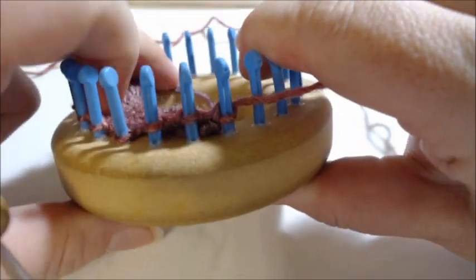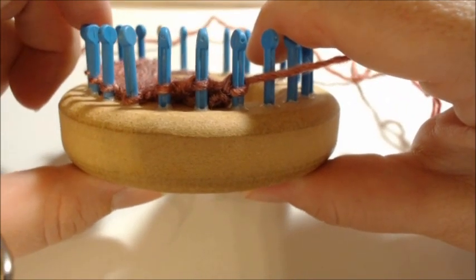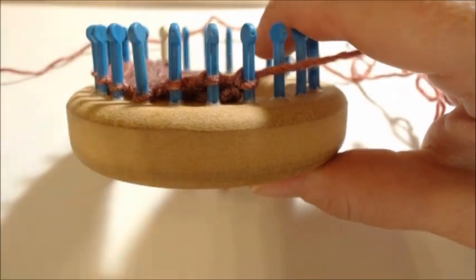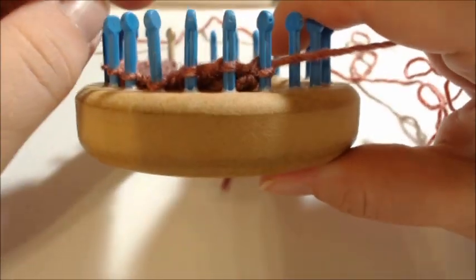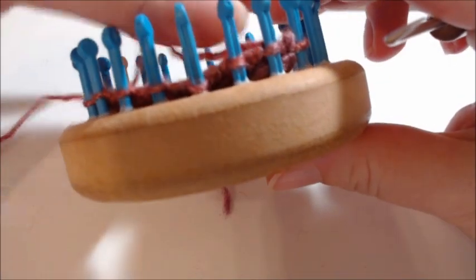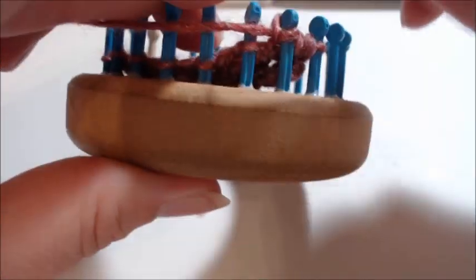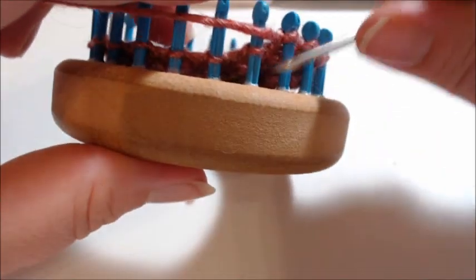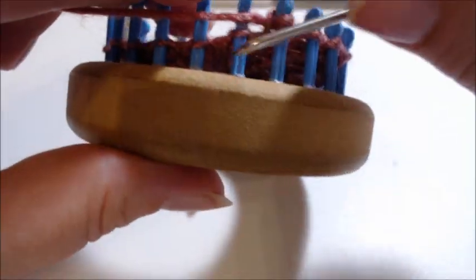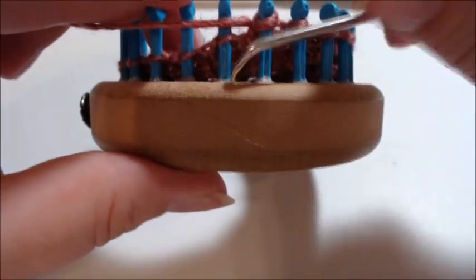Keep doing this process until you don't have any more wrap and turns. That finishes row seven. Now knit rows 8 through 19 — basically knitting for 12 rows. Pause the video, knit your 12 rows, and then we'll come back and finish the neck.